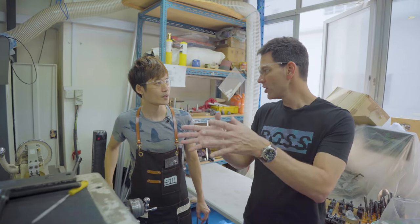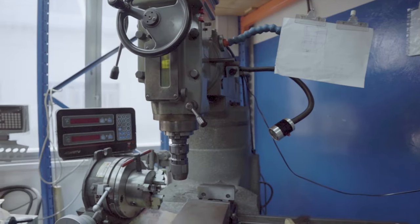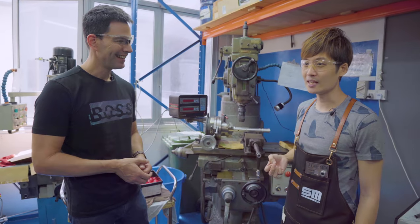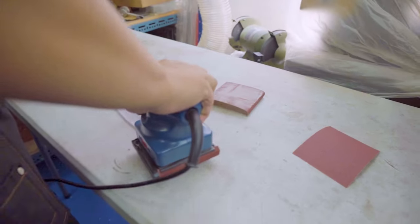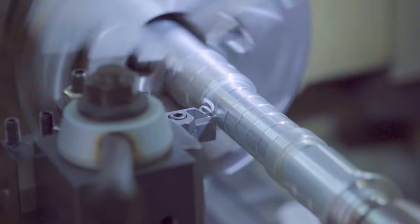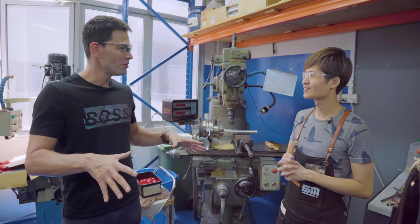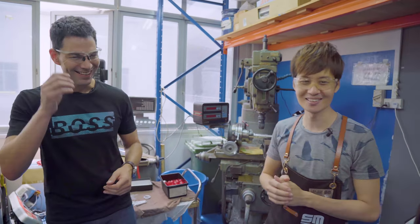Here's the lathe, and over there is the milling machine. There are also two laser machines — one for cutting larger pieces and one for engraving. How many hours do you spend here a day? Anywhere from 12 to 15 hours when we're running batches. When we're not machining, we're upstairs doing assembly.